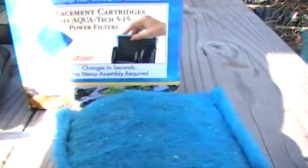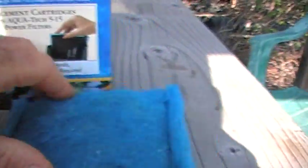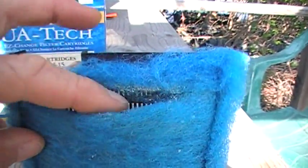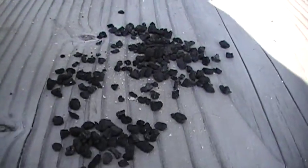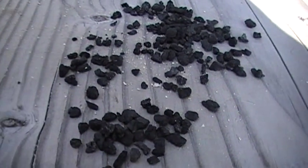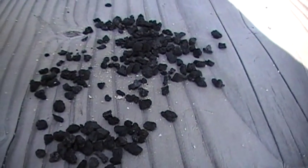We actually took a box cutter or a pair of scissors — just any kind of scissors — and made a little opening near the top of the pad very carefully. Then we dumped out the carbon granules. These are the spent granules that had already done their job and absorbed some organic dyes from the water, so we can't use those again.